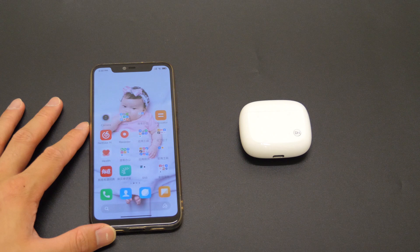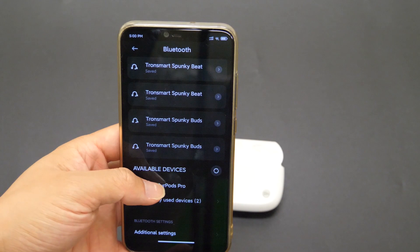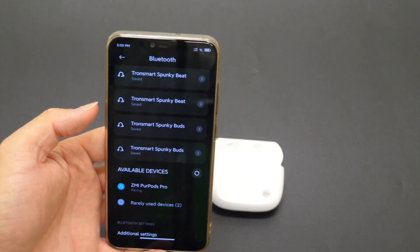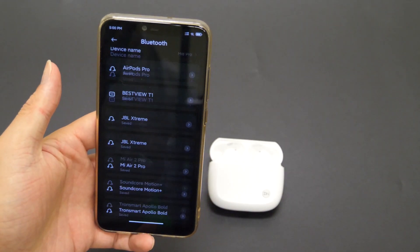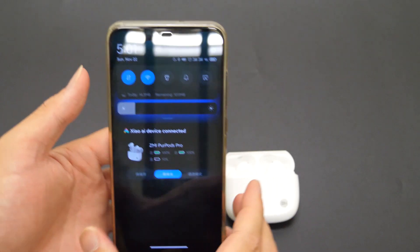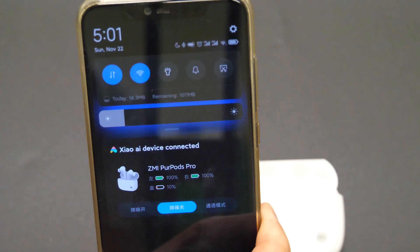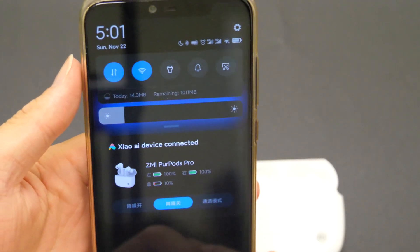To use the earbuds, it's quite easy — just open the cover of the case, go to your Bluetooth list, find Zemi Purpose Pro, click to connect, confirm, that's it. I have to say it's one of the fastest earbuds I've connected so far, after all it's Bluetooth 5.2. When connection is successful, you can also see a notification bar showing the battery status from the earbuds and the case.